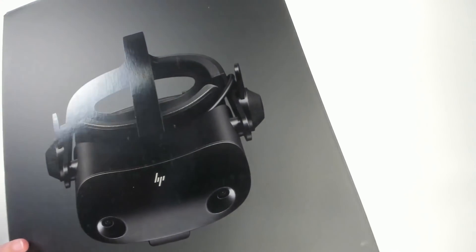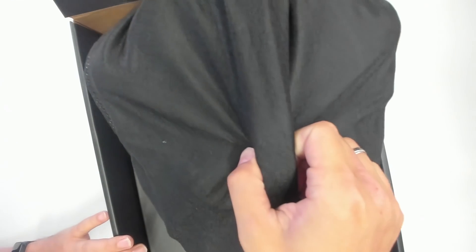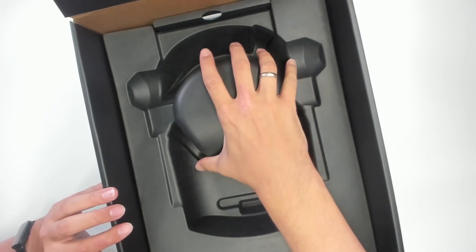This is the box of the HP Reverb G2 Omnicept edition and it reminds us of the unboxing of the Reverb G2. Here is the headset — we'll have a closer look at it a bit later. Let's first check out what else is in the box.